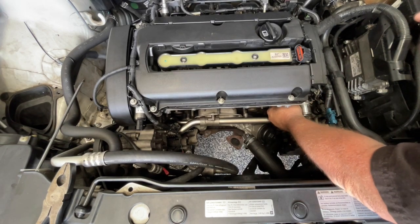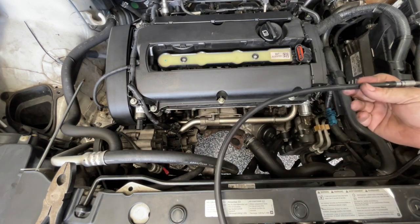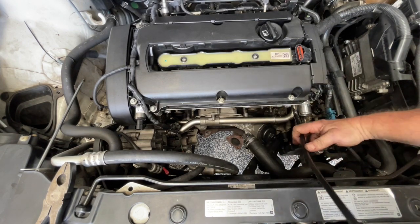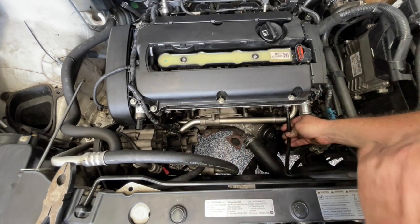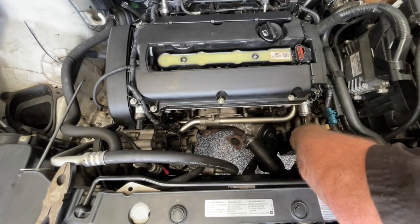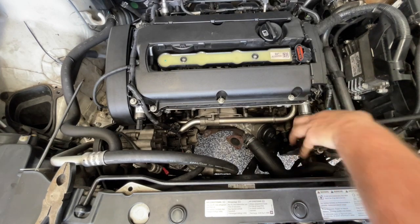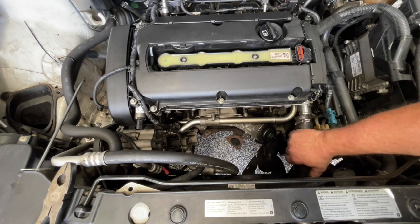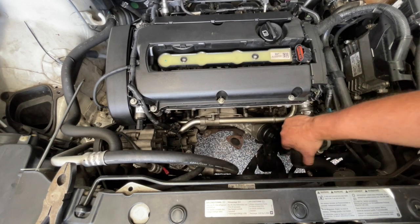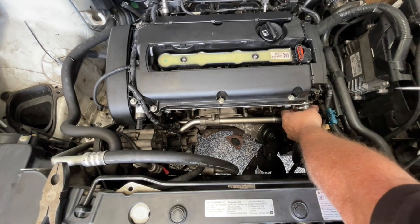You should be able to run those bolts in just with your fingers if everything's lined up nicely. I'm just using a flexible drive screwdriver to get in and be able to do these bolts up easily. So that's this thermostat pipe in — now I'm going to put this last hose on here and just tighten this clamp up.